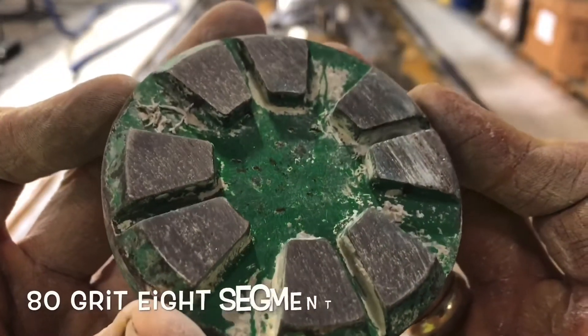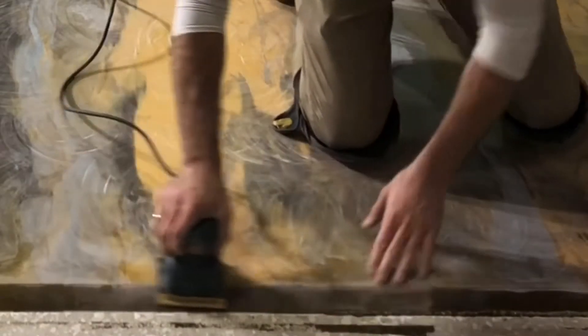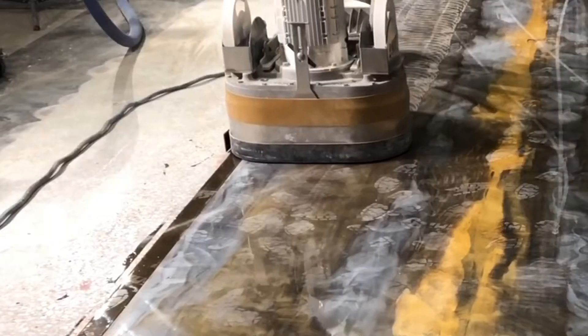Before the topical sealer could be applied, surface prep of the epoxy metallic was needed. The coating had already exceeded its 24-hour recoat window, so surface blemishes had to be sanded down. The first step was to run the grinder across it with an 80-grit diamond to smooth out bubbles and imperfections and flatten the high spots. Hand sanding was then done for areas with too much deflection — grinding those down to the bottom could have exposed the color of the floor below, requiring the whole coating to be redone.